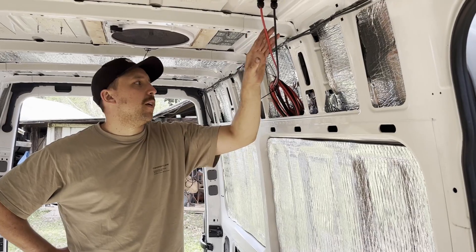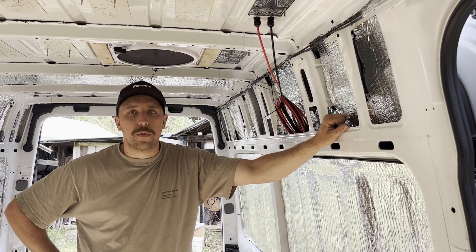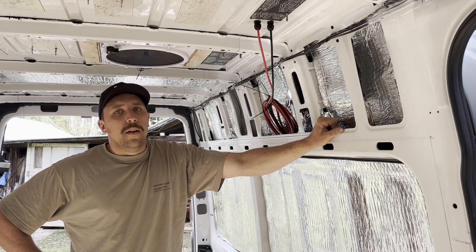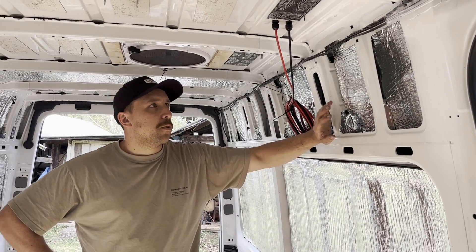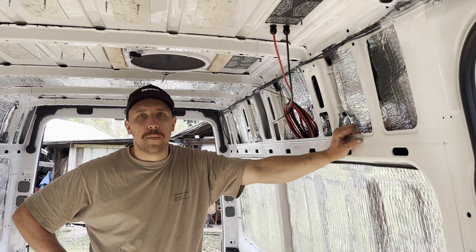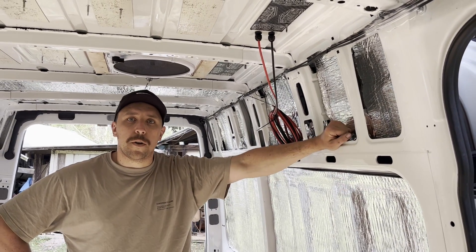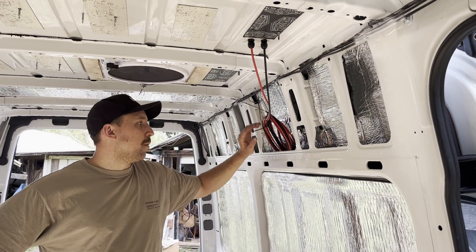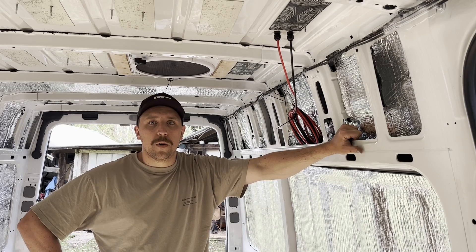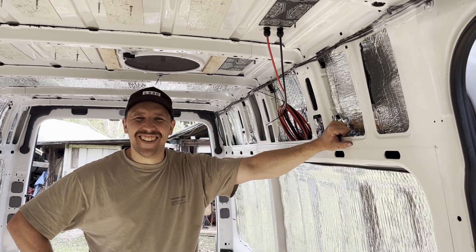Solar panels are all installed, which is pretty exciting because that's one of the last big things we have to do outside. The cables are coming in and bundled up ready for the solar system install — we'll do a video on that covering the charge controllers, inverter, and all that. I did connect it up quickly and put the multimeter on it and we're getting around 70-something volts coming in, so all looks to be working. I've disconnected it again on the roof so we don't have a complete circuit, because that voltage could be dangerous. Thanks for watching — if you have any questions chuck them down below.